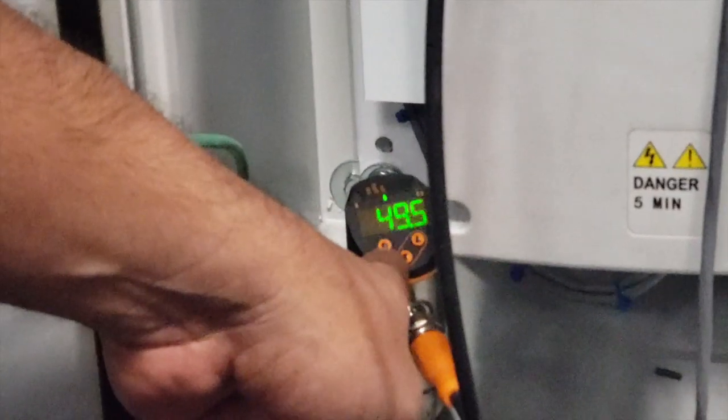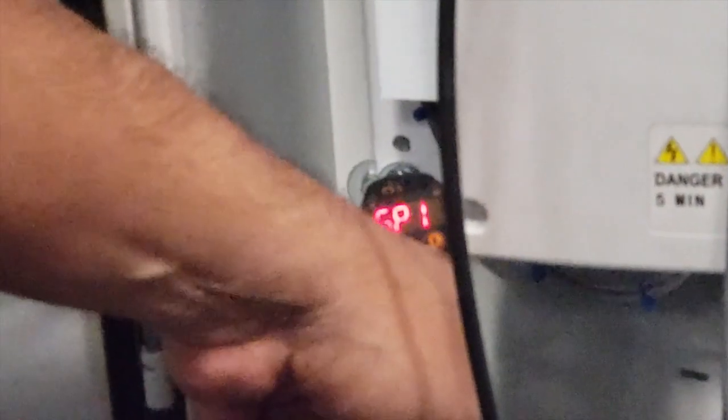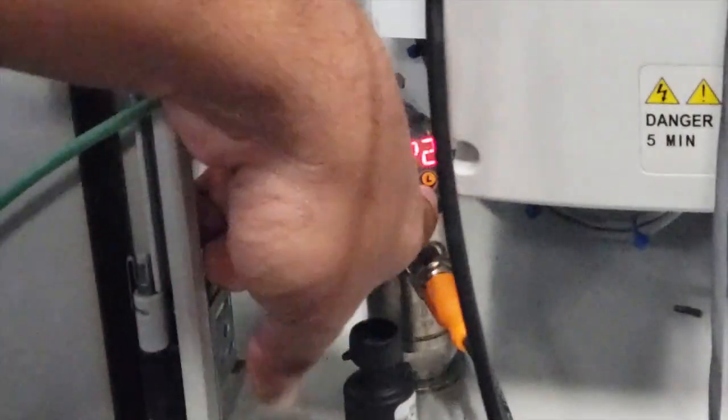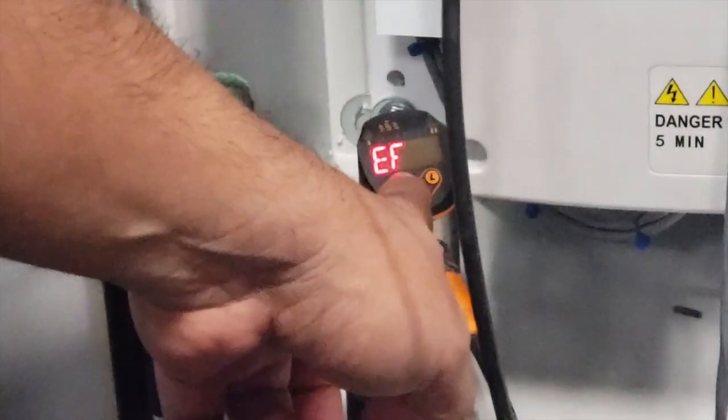Press the run button first. You're going to see SP1. Scroll down with the down arrow until you see the EF. Once you see EF, press the run button again.